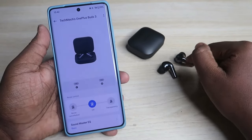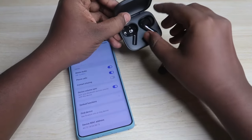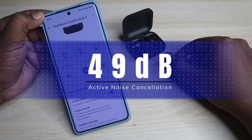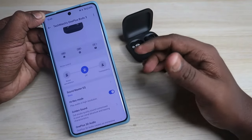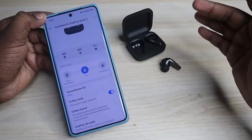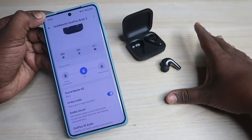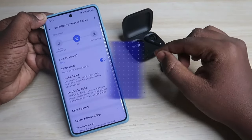Here you can see the earbuds battery percentage. To find the case battery percentage, just place any one of the earbuds into the case and you can easily find it. You can also control the ANC here. The OnePlus Buds 3 comes with 49 decibels of active noise cancellation, which is really good - it can block noise maximally. Even in my room with fan noise of 55 to 60 decibels, that noise is canceled out, and AC fan noise or PC CPU noise is fully eliminated.